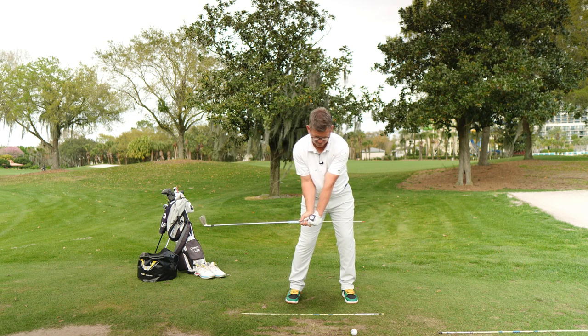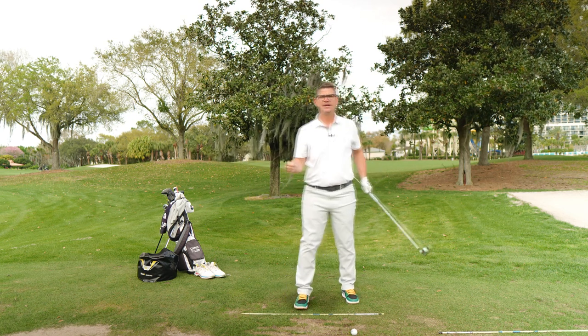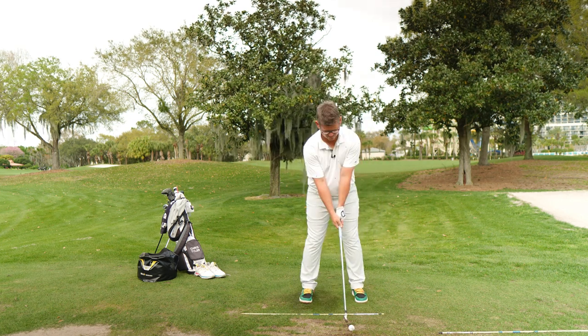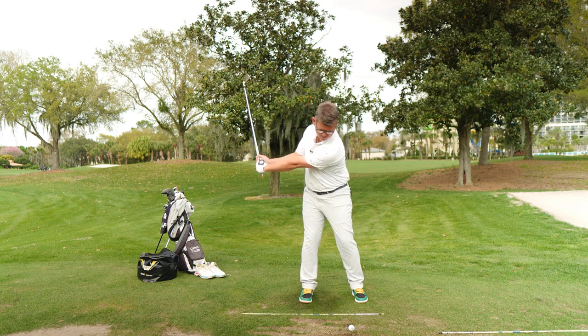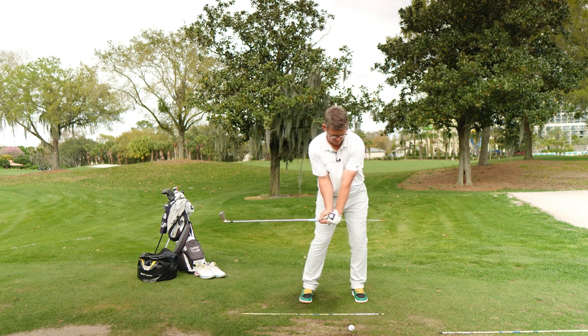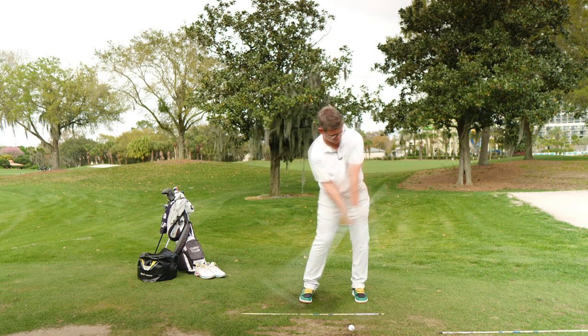Then we're going to pump back and swing through. What you want to remember is that if you get that red tip past your lead leg and pointed down the target line, and then when you start to let the club release and you feel that red tip kind of hit you in the side — it's not going to hurt you — then you know that you preserved angle. If you feel that red tip hit you in the navel or anywhere else, then you know you probably got rid of it way too early.